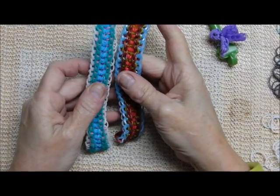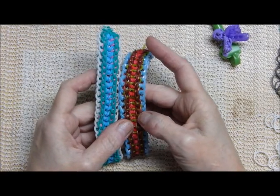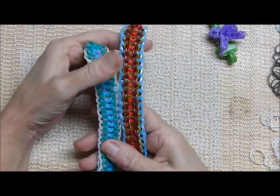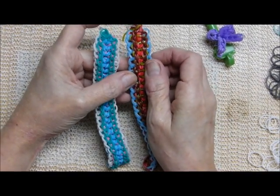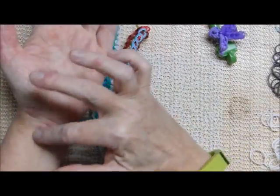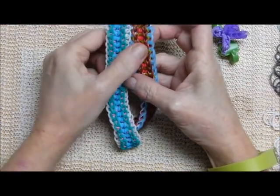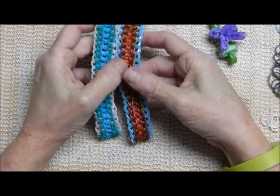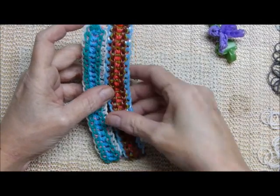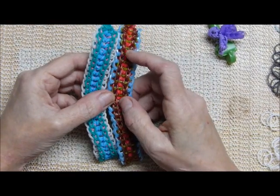Hi everybody, this is Debbie from Deb's Thing. I hope you'll bear with me — I am feeling especially lousy, but I'm anxious to get a tutorial done. I wanted to get a whole bunch of tutorials done so I can take a month off from touching the bands to rule out whether all this is caused by the bands. My doctor is pretty sure it's a drug reaction.